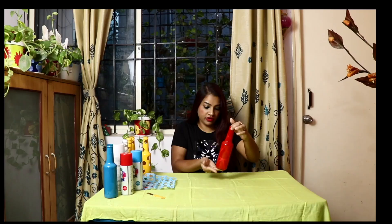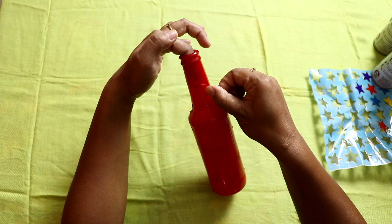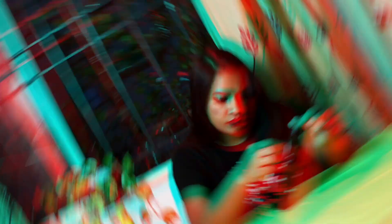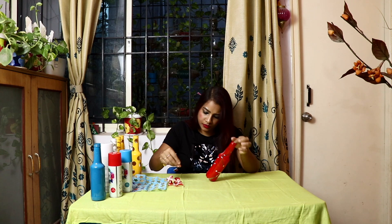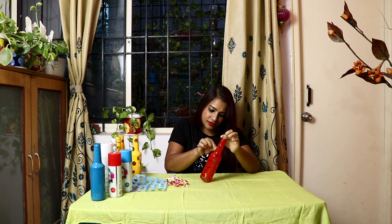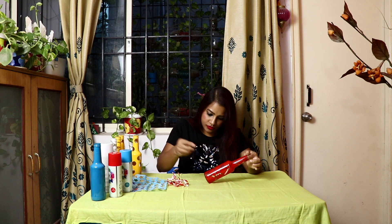Okay friends, welcome back after the break. This is completely dry now. I'll remove the sticker now. I will take the color, remove all the stickers. For the second bottle, I will take the small plate and remove the stickers.